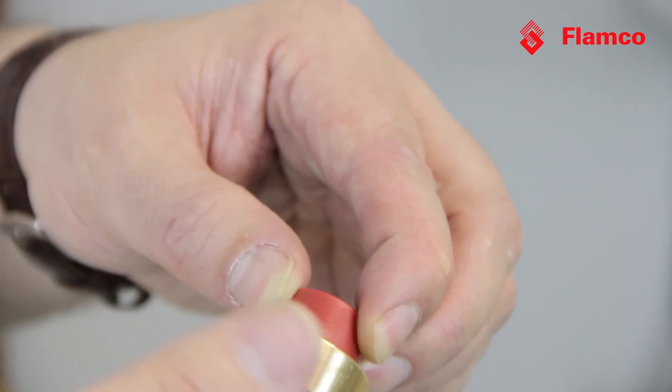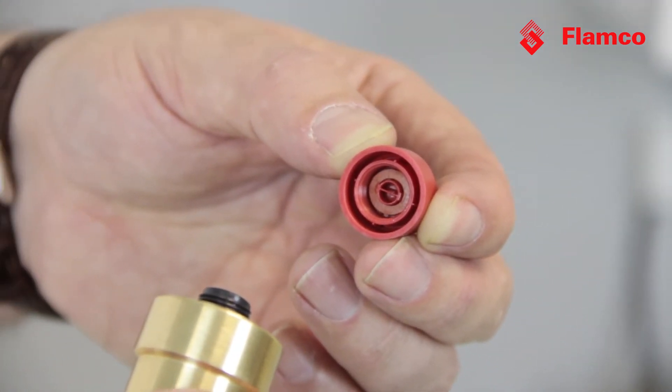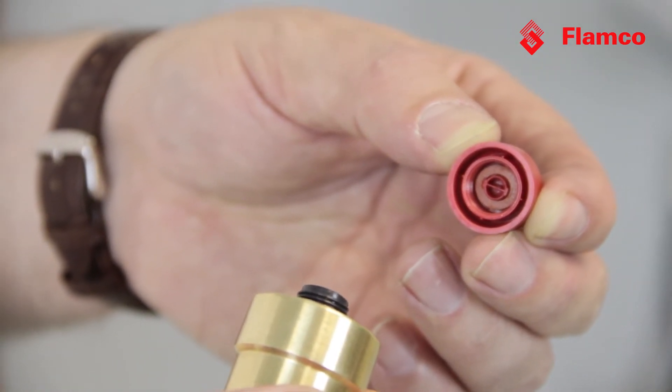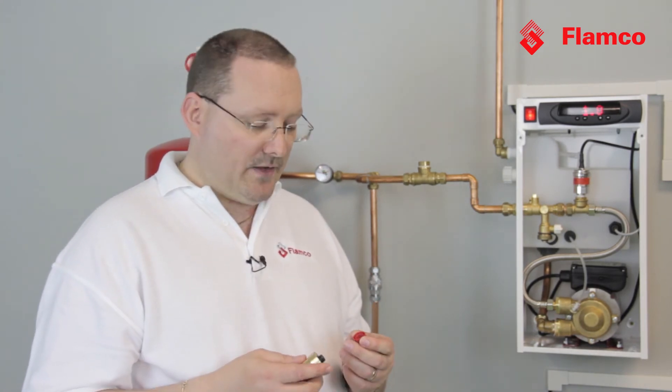Underneath the red cap we have fibre washers. Now these fibre washers are specifically designed so that if the vent leaks because of contamination, these fibre washers will swell and lock the vent off. In other words, it prevents the horrendous consequential damage that is normally associated with a failed automatic air vent.